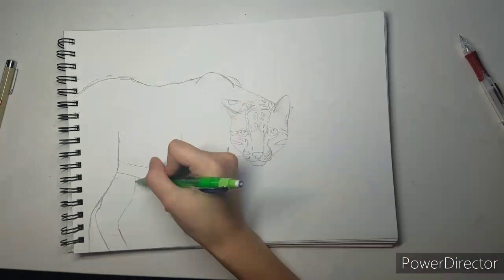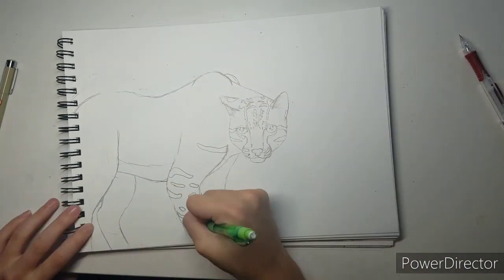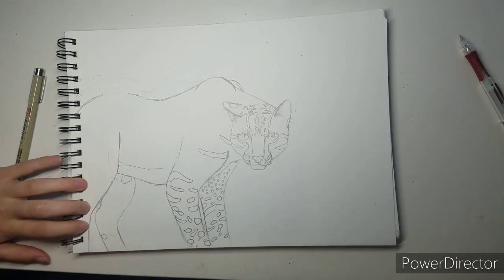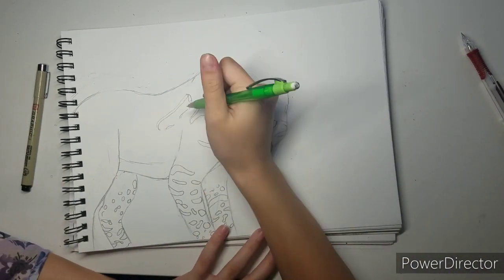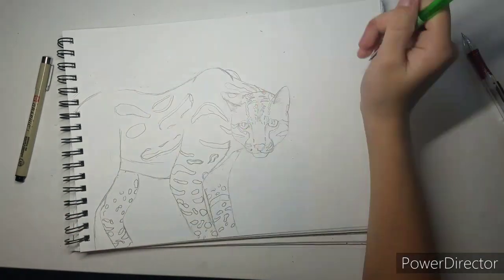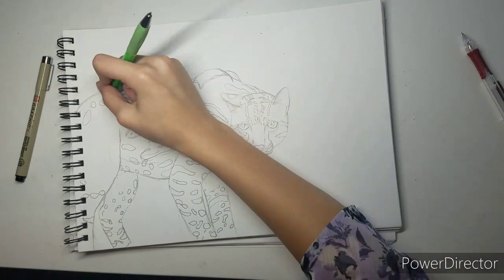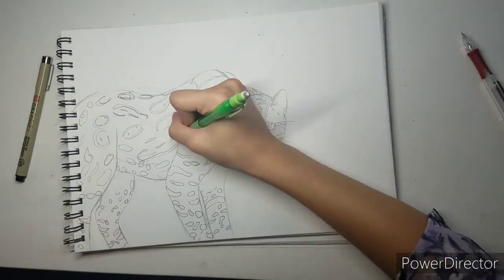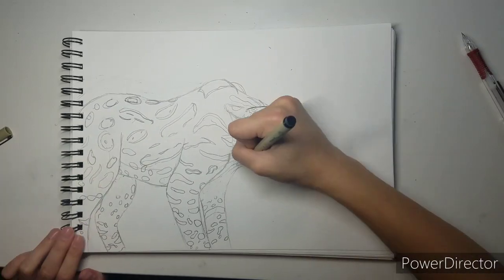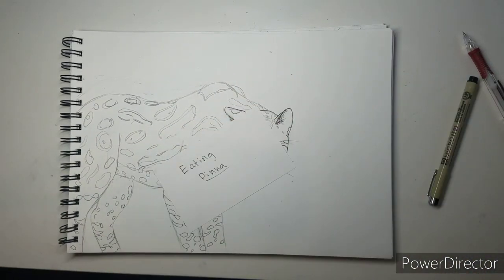Ocelots have very specific markings — very long and flowy spots that flow into kind of long lines. They intimidated me at first and then I was like, this isn't so bad. I don't know how good of a job I did, but I think for my first time ever drawing and painting an ocelot, I did pretty good.